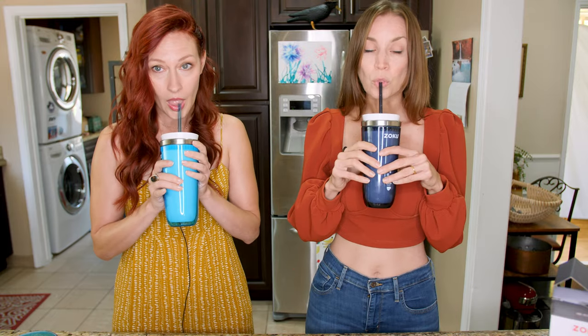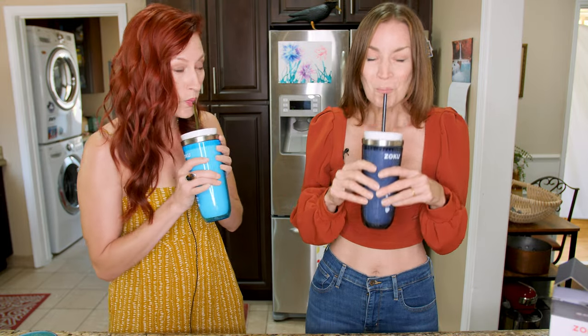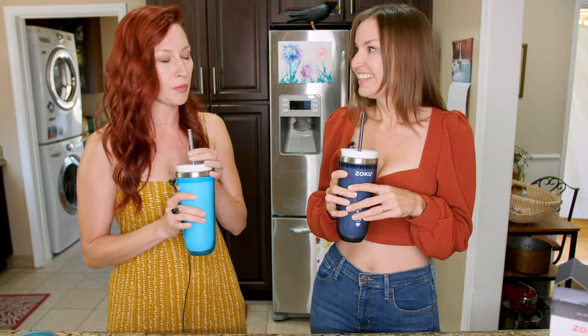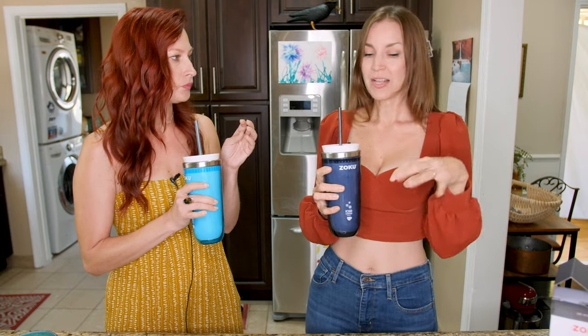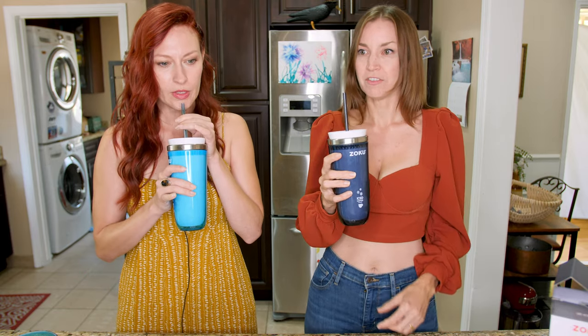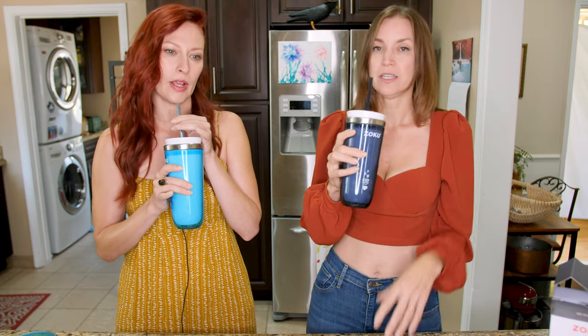Ready? Yes. Mmm. That's cold coffee. Oh, wow. Yeah. It's like perfect temperature coffee. And you didn't put ice in it, so it's not all melty and watery.